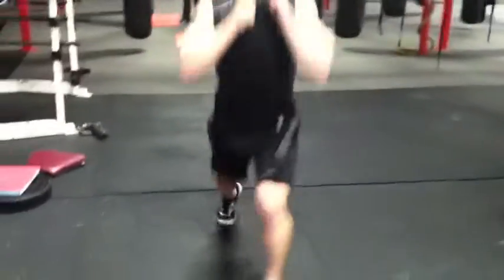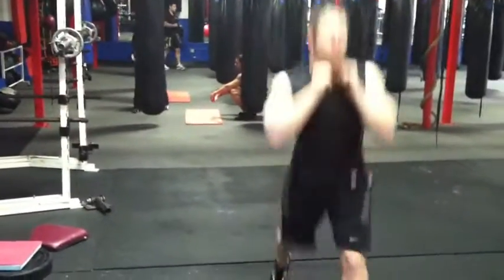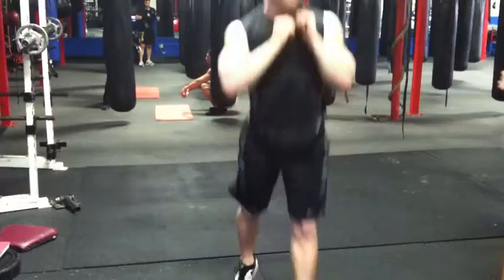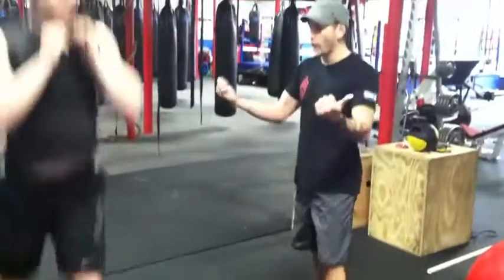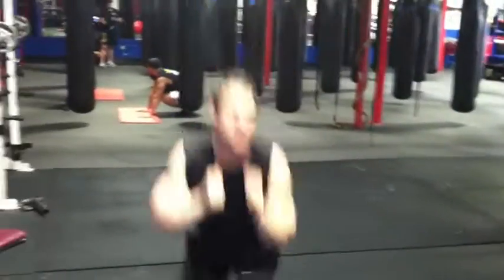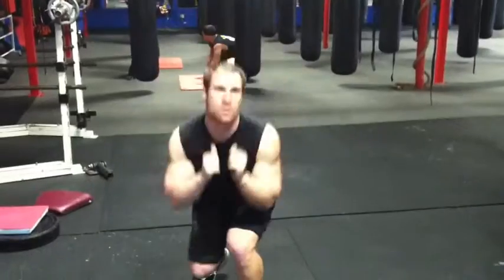Split jumps. Go. Hands up. Higher, faster. Wider. A little wider. Good.